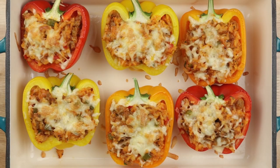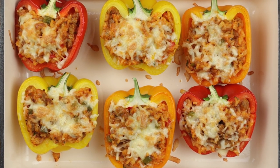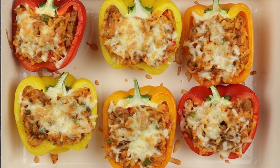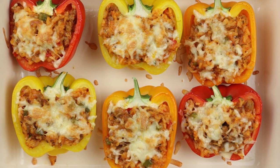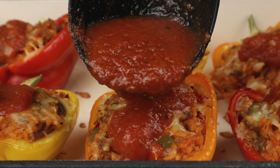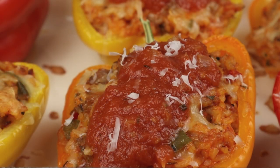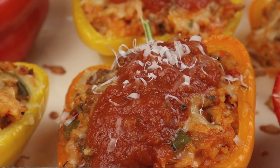After 30 minutes, remove the foil, turn up the broiler, and cook until you get just a little color on the cheese. It's time to eat! Ladle on some of your tomato sauce, hit it with some more freshly grated parmesan, and finish with some chopped parsley.